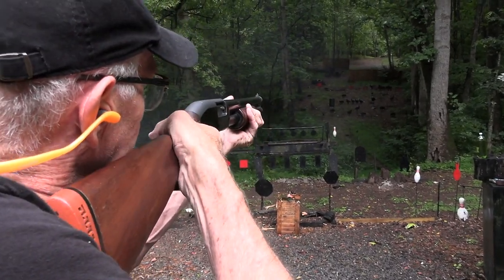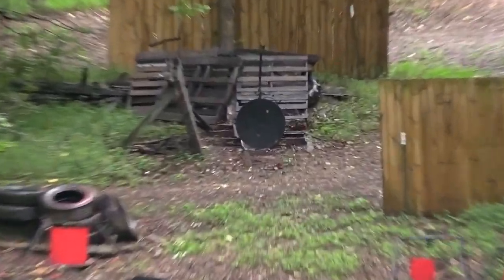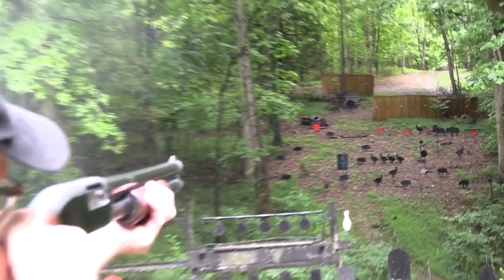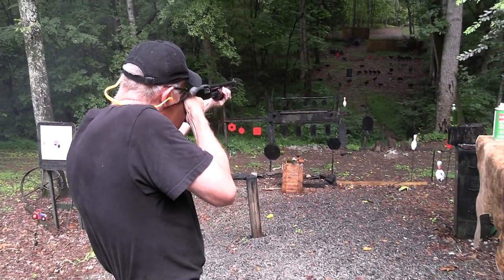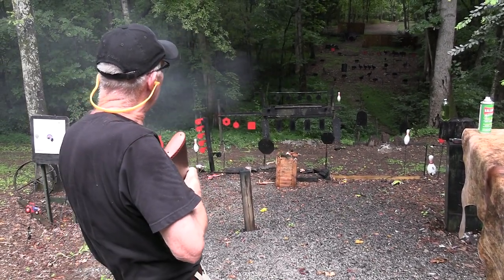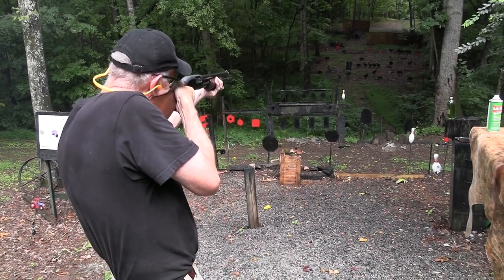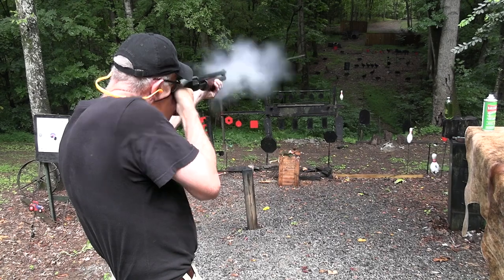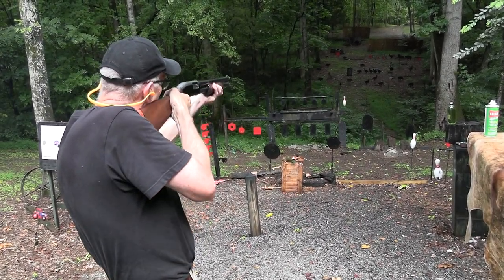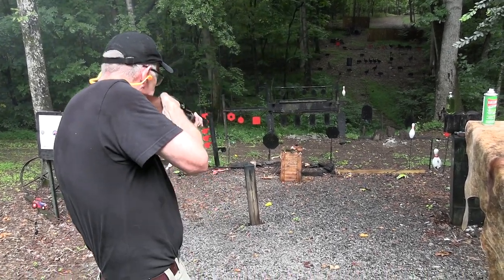Let's shoot some stuff that needs to be shot — like that two-liter. Get some up high on the gong. Hit that red plate on the left. Look at it swing — that thing is heavy. You don't see it swing like that very much; not much we throw at it makes it swing like that.